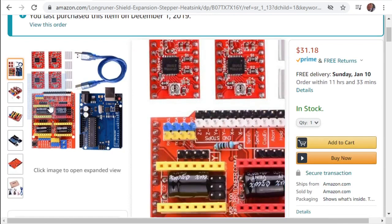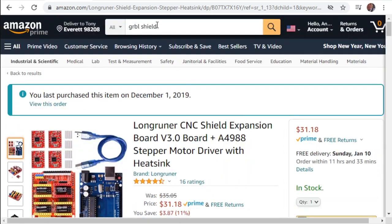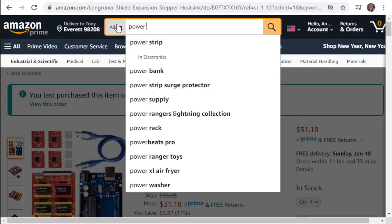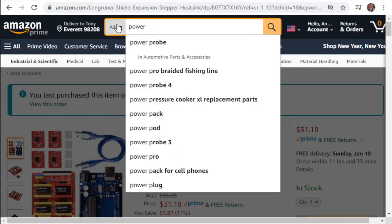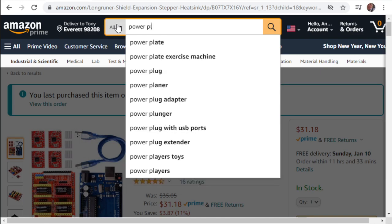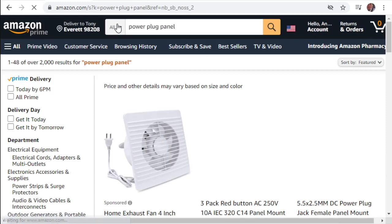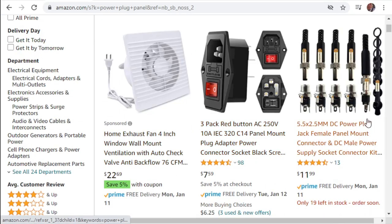That's where to find the Arduino and Shield - Amazon is the go-to. Same thing with the power panel plug. Search 'power plug panel' and it'll figure it out. At $7.59, that's a decent price for three. Hopefully you're planning for the future and buying extra stuff for all the new cool things you'll build.